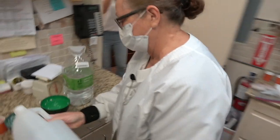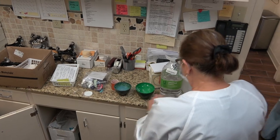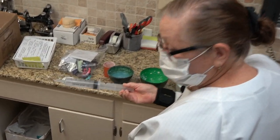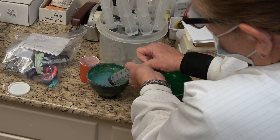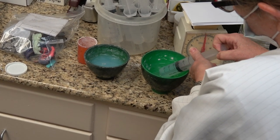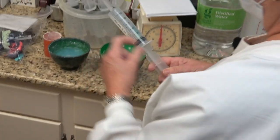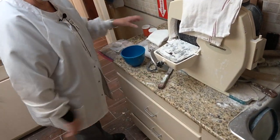I draw the Stalite up in 60 milligram syringes that we order from Amazon. I make each one of these up with 10 cc's of Stalite and the rest distilled water — so a total of 60 cc's. So that's 10 cc's of Stalite and 50 cc's of distilled water, and I'm ready to mix.